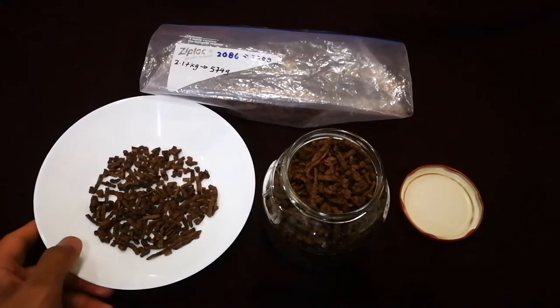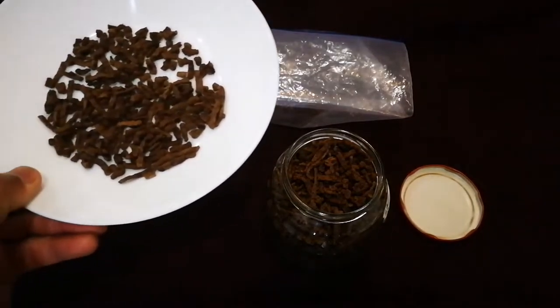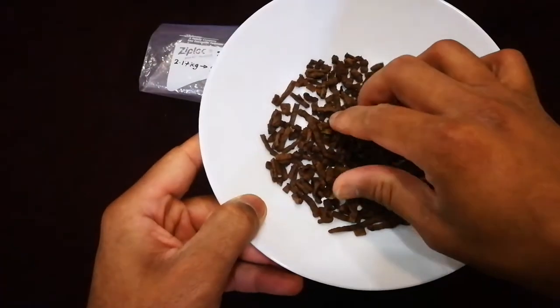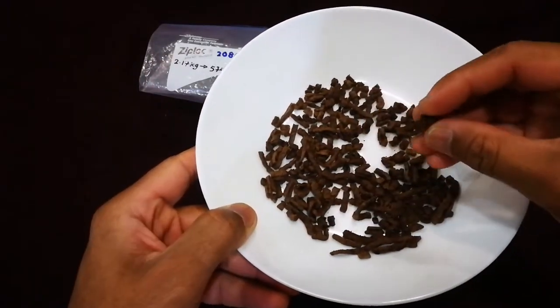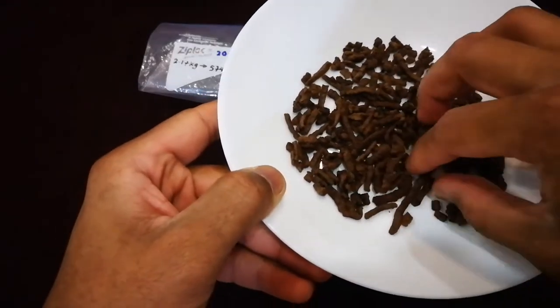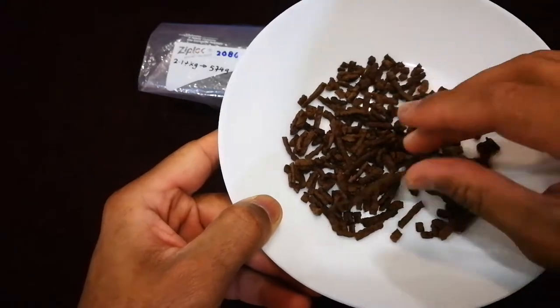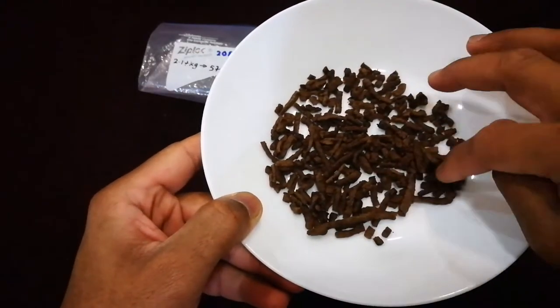Today I'll be talking about how I make my dehydrated minced meat — in particular, dehydrated minced beef. I made a batch two years ago and it's really nice and chunky. I get some really nice long pieces and it maintains its form, and I'll be going over how I achieve this.